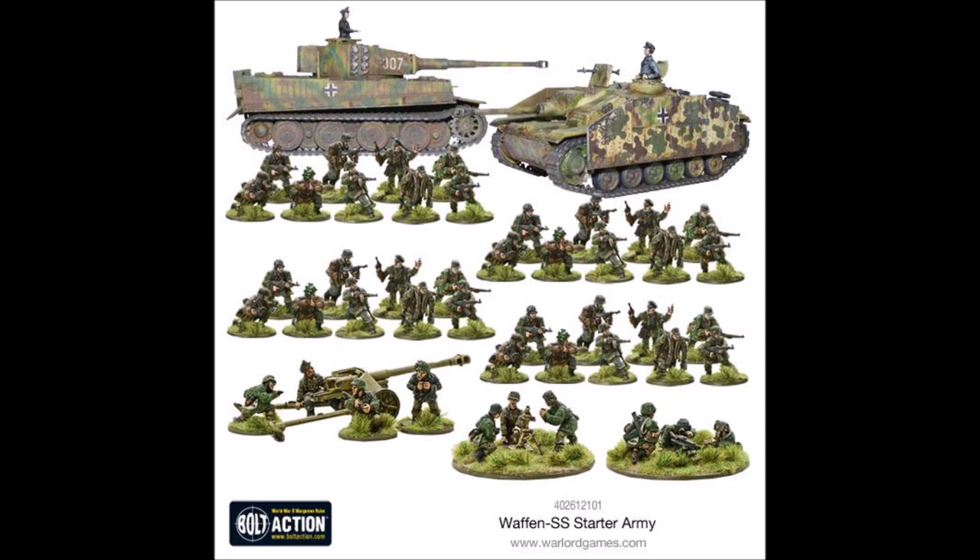One little side note about these three support weapons: the crew that mans them is not standard German Grenadier crew. It comes with a set of unique German SS models, so they've all got the camouflage and unique uniforms as well. I really like that Warlord Games does this — they go the extra mile and give each faction within a nation its own unique war machine crew, which is just really cool.